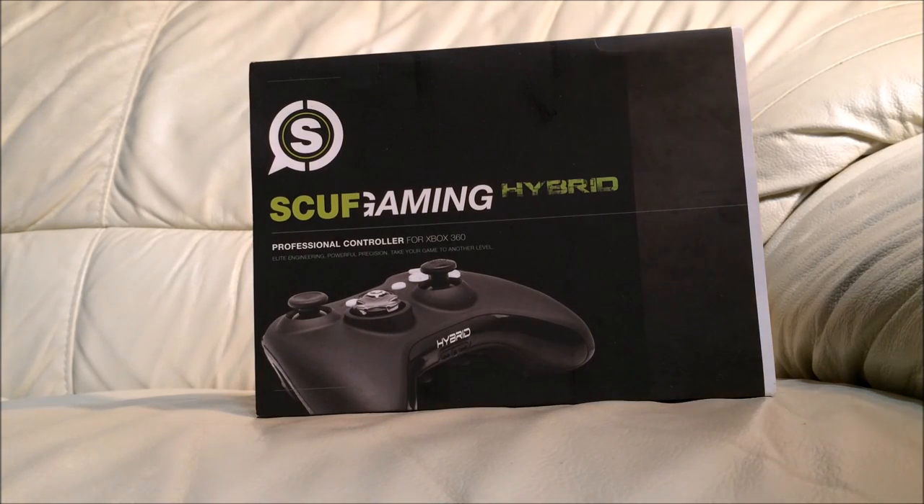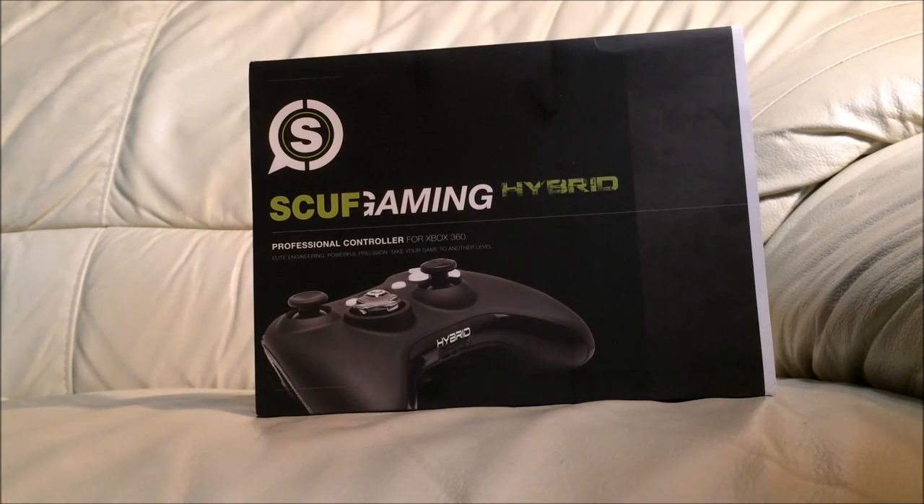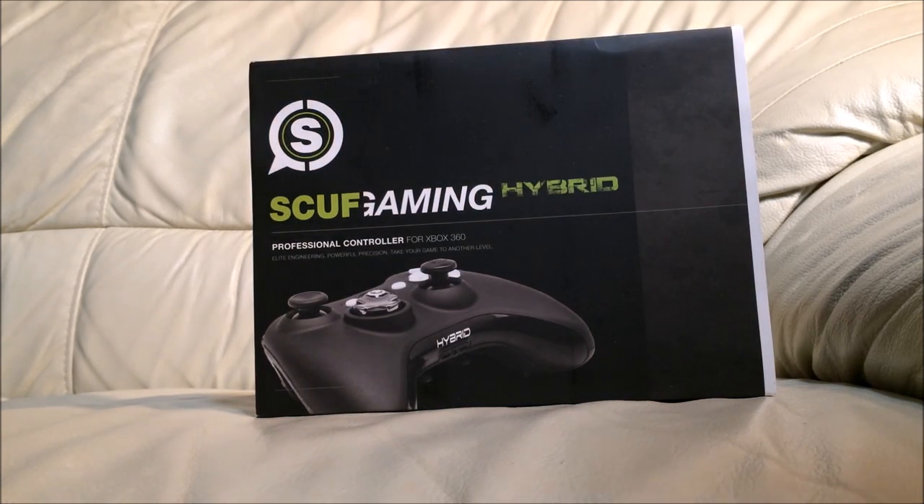What is going on everybody, my name is Connor but you guys can call me Superior. Today I'm gonna bring you my first ever unboxing video on this channel — I plan on doing more in the future over things like control freaks or whatever it may be, but today I thought I'd kick the series off with a Scuff Gaming controller. This is a controller that I put a lot of money and research into.